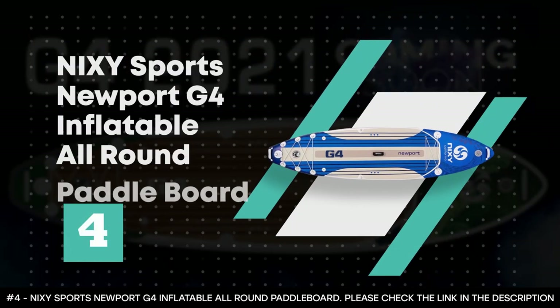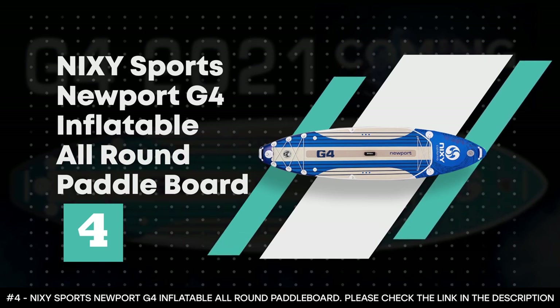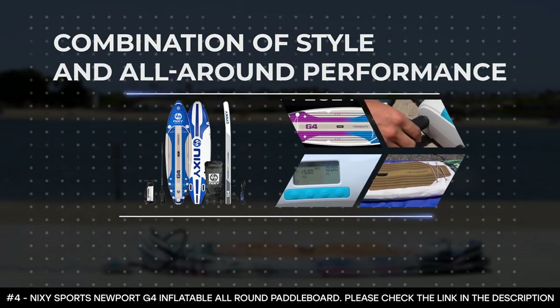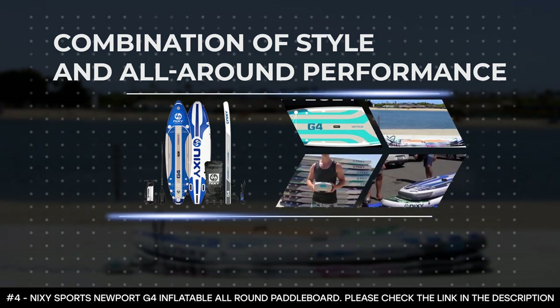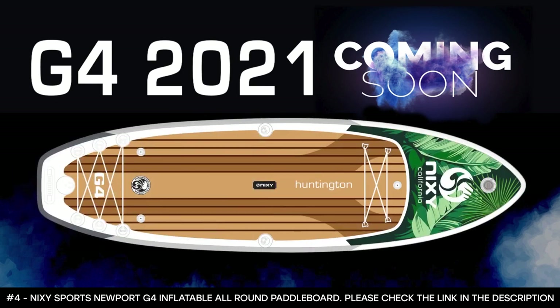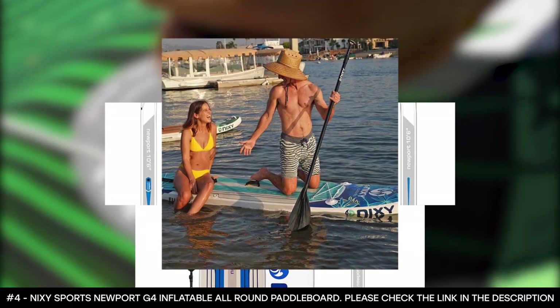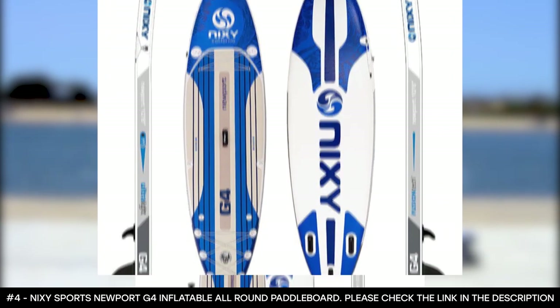Number four: Nixie Sports Newport G4 Inflatable All-Round Paddleboard. One of the standout features of the Nixie Sports Newport G4 is its style, largely due to its clean white finish, plant-like graphic designs, and lovely wooden deck. This paddleboard will give the rider a signature modern style that's sure to attract lots of attention. But style is not what this SUP is all about — the board is a combination of stability, high performance, lightweight, and great value. It's also the best inflatable paddleboard for fitness activities.